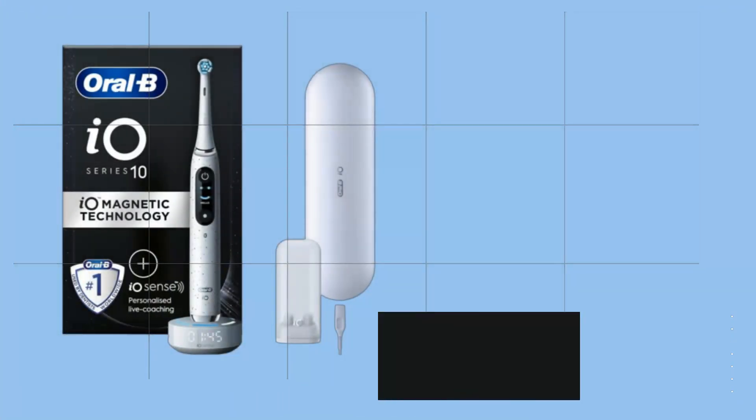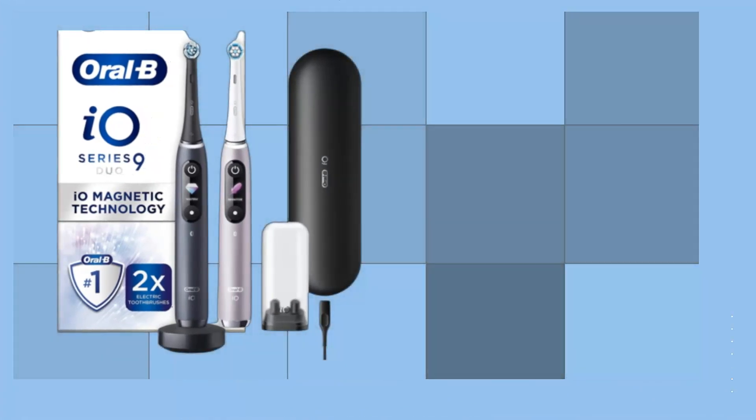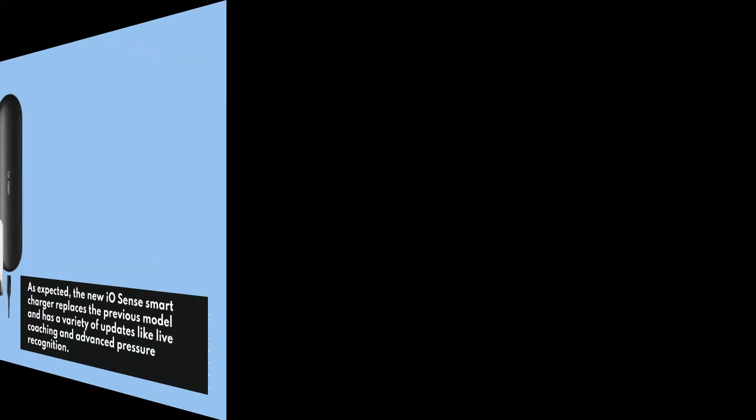Oral-B, the go-to brand for electric toothbrushes, is back with a new flagship design in their IO-Series 10. The new IO-Sense smart charger replaces the previous model and has a variety of updates like lip coaching and advanced pressure recognition.